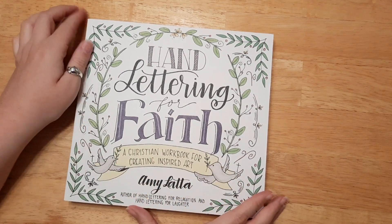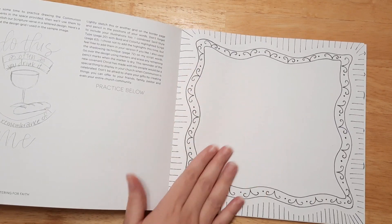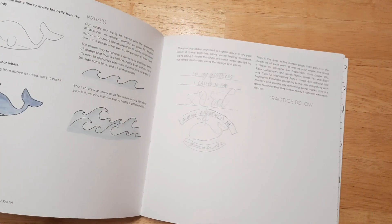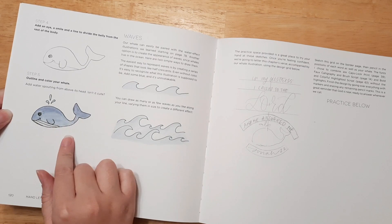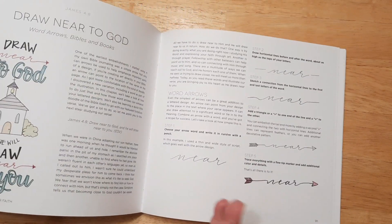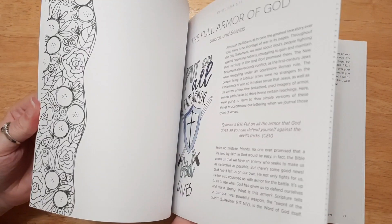The first thing I want to share with you is this Hand Lettering for Faith — it's a Christian workbook for creating inspired art. I probably should have gotten myself one because it's pretty cool. You get a huge workspace and you can use these as tip-ins, you can cut them out, you can hang these up and frame them if you want to. It shows you different ways to create art, including steps for how to design a whale and how to draw water, and different ways of creating backgrounds. Lots of handy tips — it shows you different ways to write the same word.